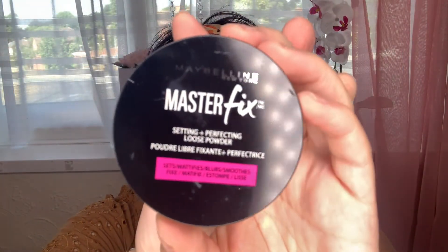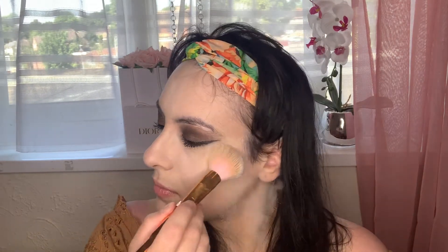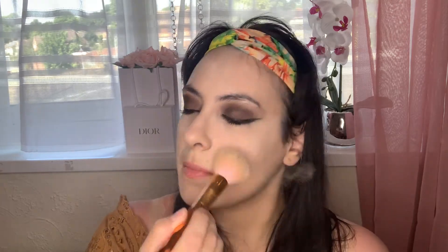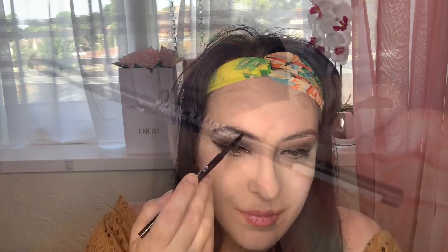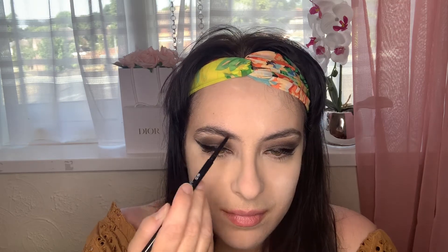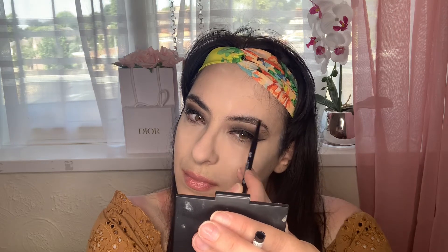I'm going in with the Master Fix to set my concealer and all the areas that I get oily. I love this because the finish is great — really soft, and it just sets everything. Then I'm using my MUA Brow Definer. I really love this; it reminds me of the Benefit Precisely My Brow — it's such a great dupe, honestly. For £3, I was very amazed at the quality. It's got a beautiful pigment and it blends nicely when you brush your eyebrows out. I highly recommend it.